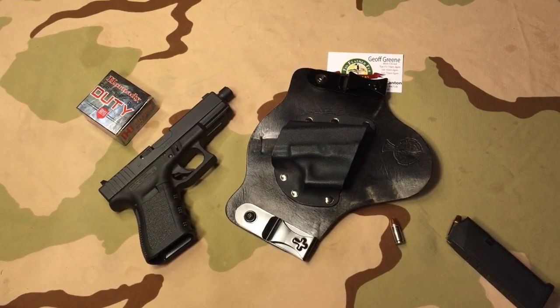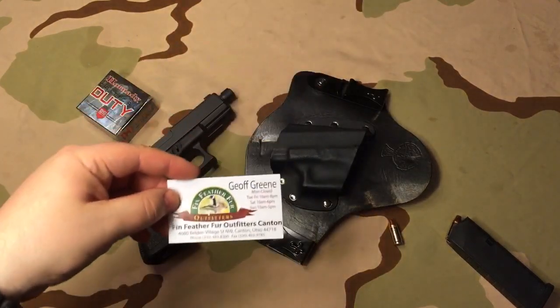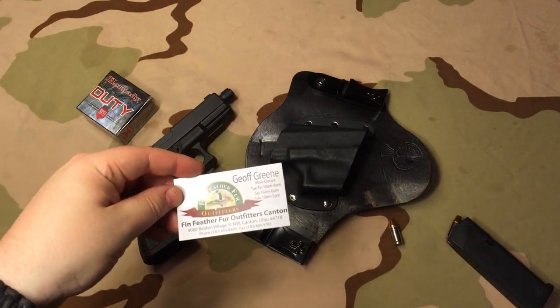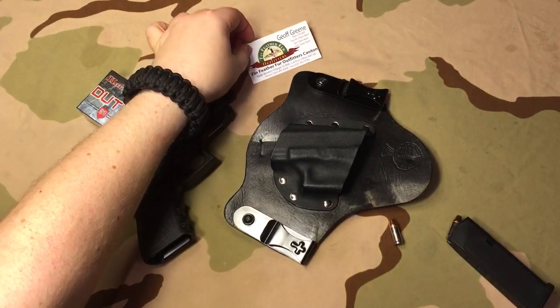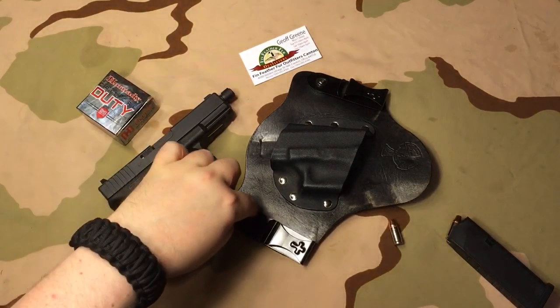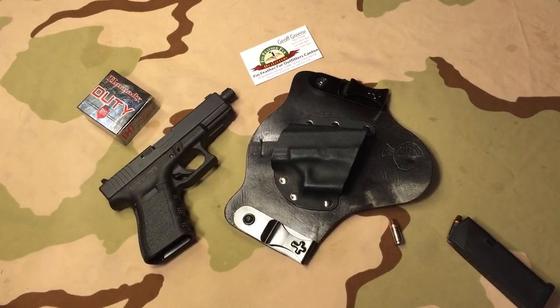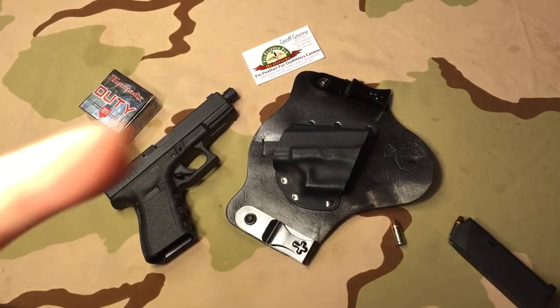So yeah, guys — awesome gun, awesome deal. Check out Jeff if you're going to Fin, Feather, and Fur at this address. He's a good guy. Tell him you know H4T when you go up there to look at guns. I hope everybody has a great day. Coming up next I'll go ahead and show you about Loctite and these screws. This is H4T, and I am out of here.